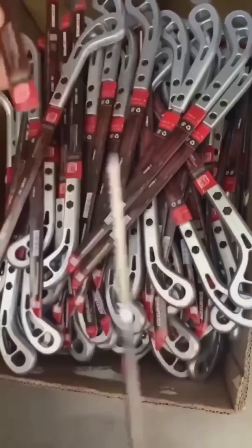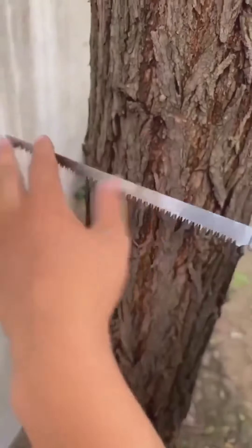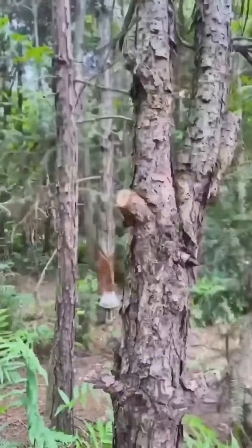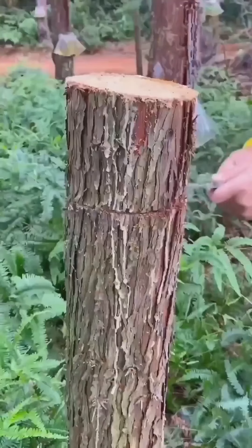Kicking things off, we have the Garden Guru Master Wood Cutter. This is not just any cutter. With its superior strength and sharpness, it makes quick work of any piece of wood. Whether you're chopping firewood or pruning trees, this master cutter is up to the task.